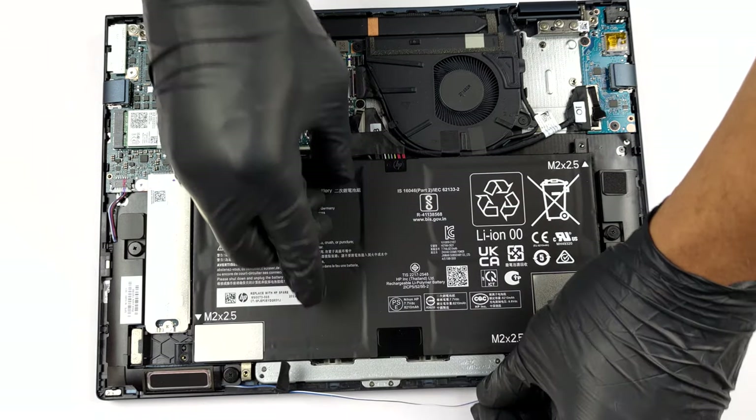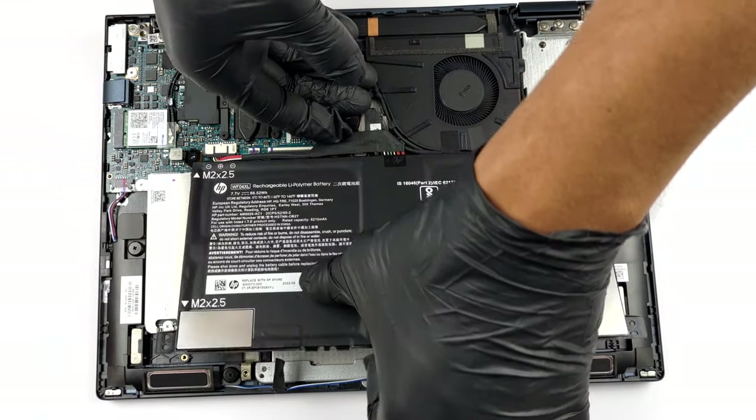Then, unplug the connector from the motherboard, and you will be safe to take it out of the chassis.